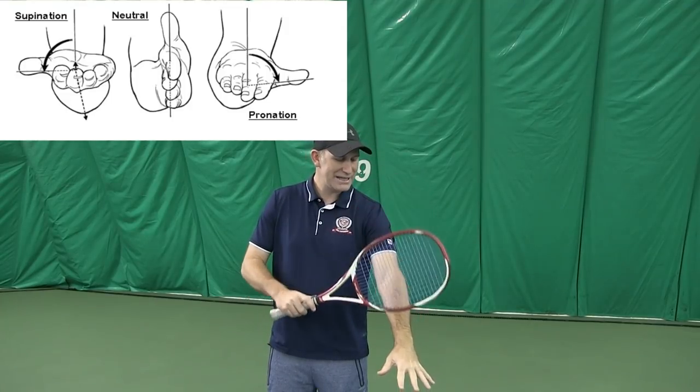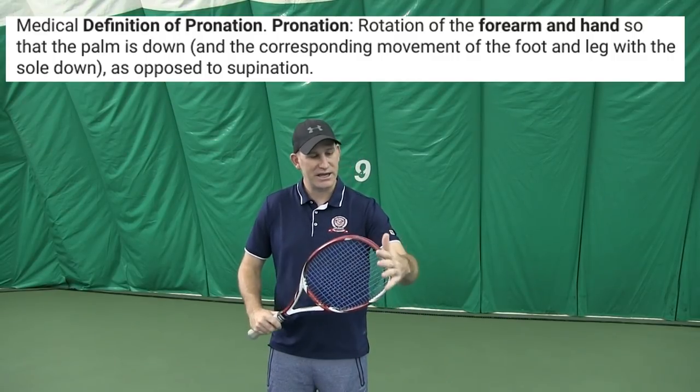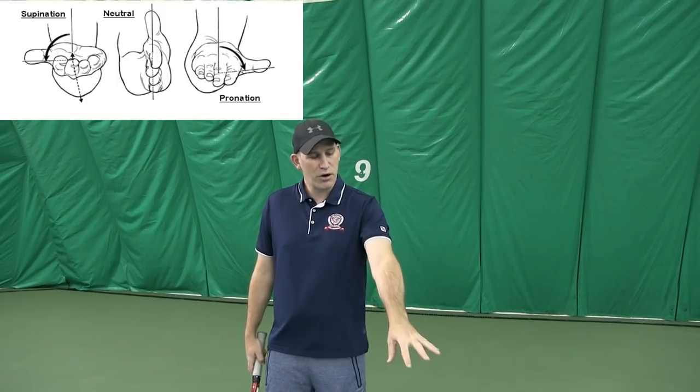Before I show you what serve pronation is and how you can do it easily, I'm going to explain what it is. If you were to do a Google search on pronation of the hand and forearm, you're going to see a picture of a hand that's downward or backward. You can think of your palm being downward or your hand backward. If the hand is in a neutral position, it's like this, and if your hand is in supination, it's like this. So: pronation, neutral, supination.